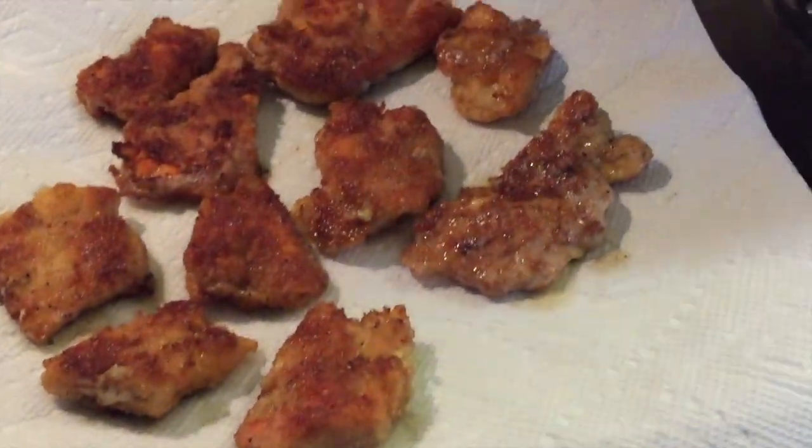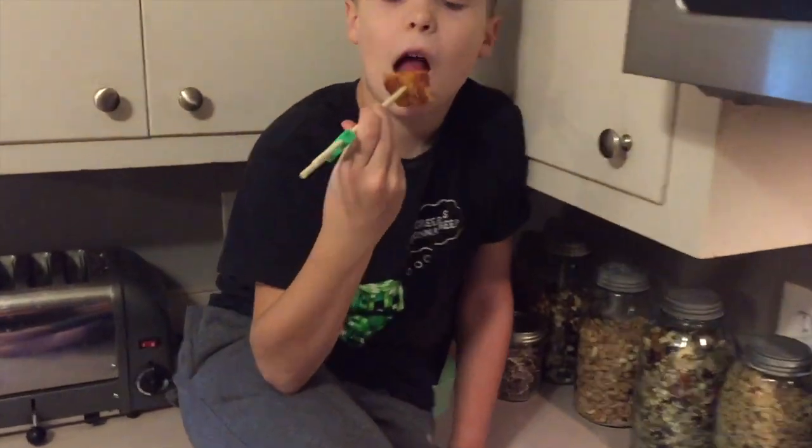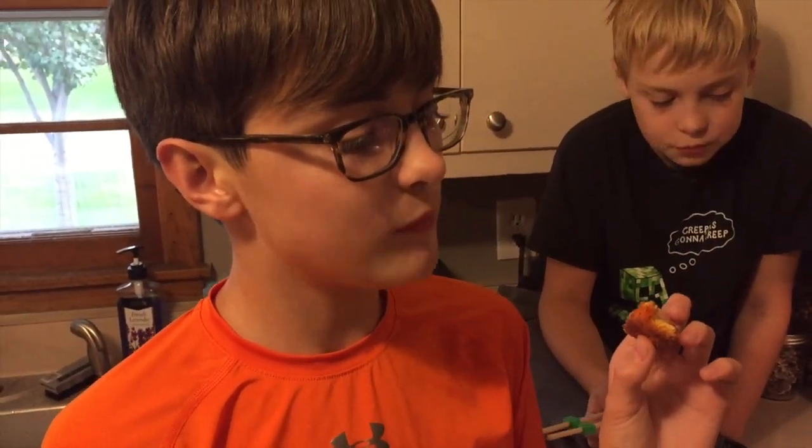That looks a lot like fish. The second batch is going and Samuel gets the first taste test. This is delicious! Does it taste like fried chicken? Kind of a little bit. And Franklin's turn for a taste test — chicken of the woods mushroom, fried chicken style. What do you think? What's it taste like? Chicken. Awesome. It also tastes like yumminess!